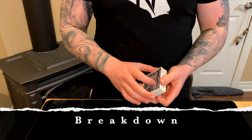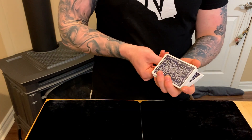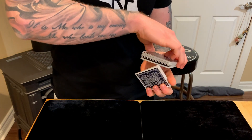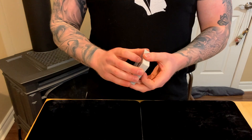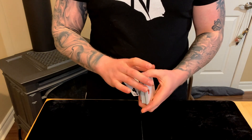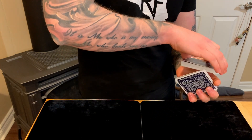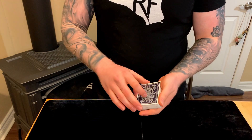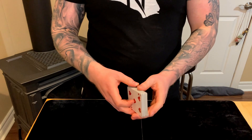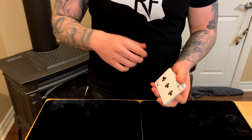The Herman pass is the opposite of the classic pass. In the classic pass you pull the top packet to the bottom; in the Herman pass you take the bottom packet and shift it to the top. The best way to do it is from a dribble — it totally justifies the hand motion. I recommend sitting with the basic mechanics, going in front of a mirror, and figuring out the covers and angles yourself.